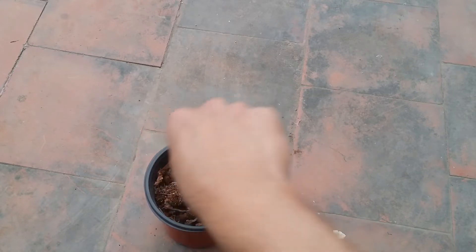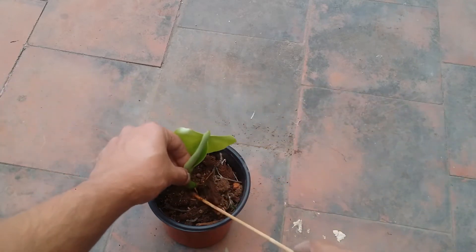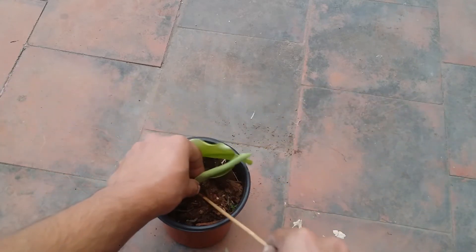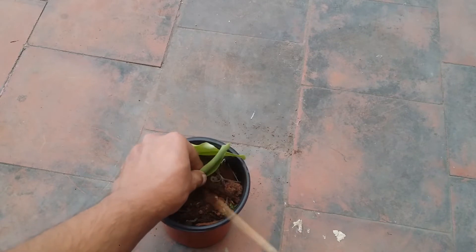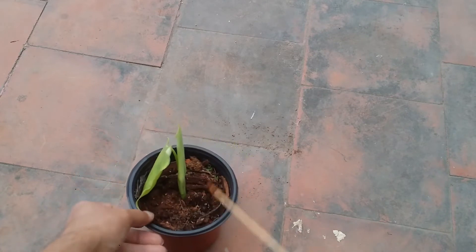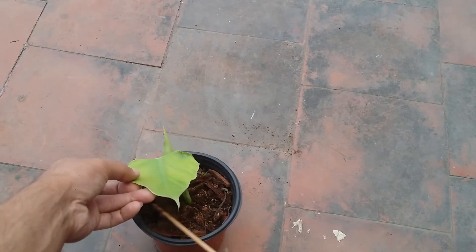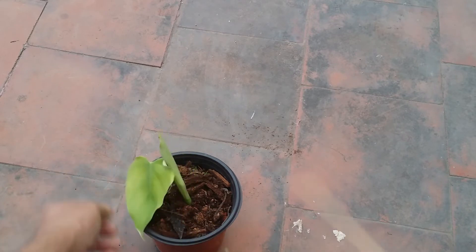I'm going to make a small hole in the pot and then ensure that the roots enter into the soil. I will cover it up with a little bit of soil and that's all about it. We do not need to push it quite deep — the roots will navigate into the soil and it will grow.